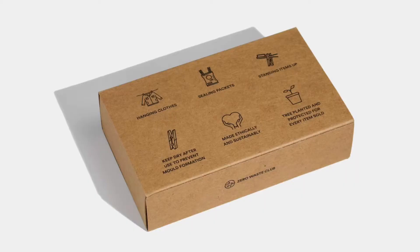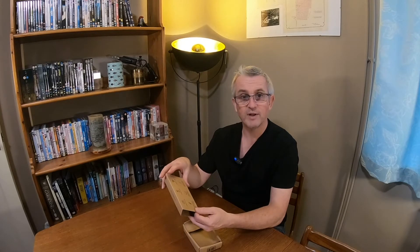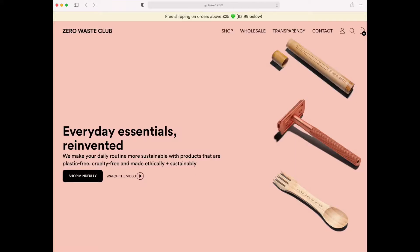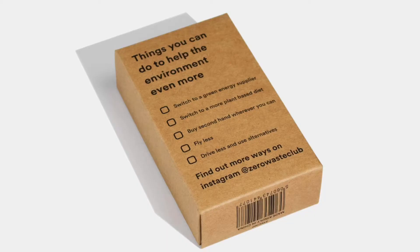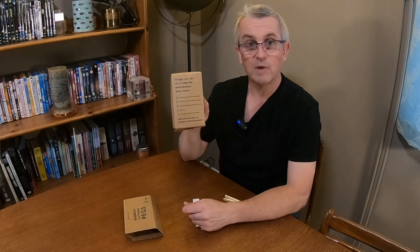The packaging says they can be used for hanging clothes, sealing packets, and standing items up. It also says to keep dry after use to prevent mould. They're made ethically and sustainably, and there is a tree planted and protected for every item sold — really good from the Zero Waste Club. Their website is zwc.com. On the back of the packet they've got tips to help the environment even more: switch to a green energy supplier, switch to a more plant-based diet, buy second hand wherever you can, fly less, drive less and use alternatives. Find out more ways on Instagram at Zero Waste Club — might be worth checking out.